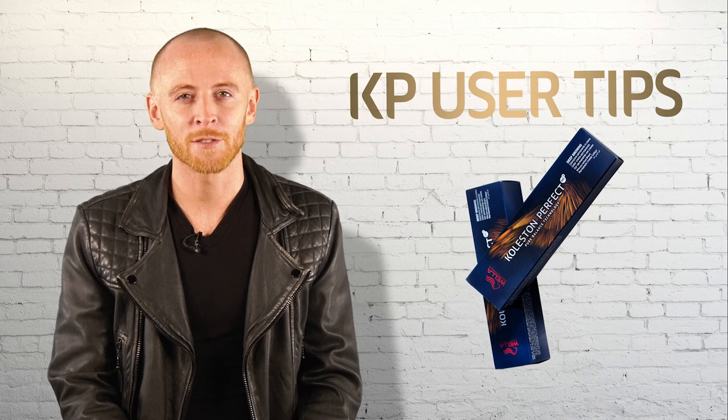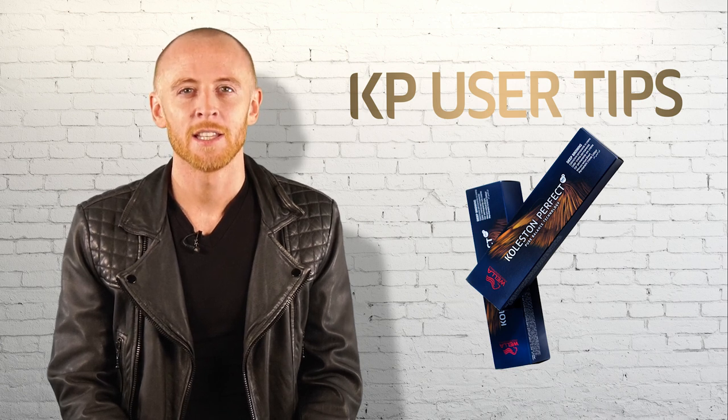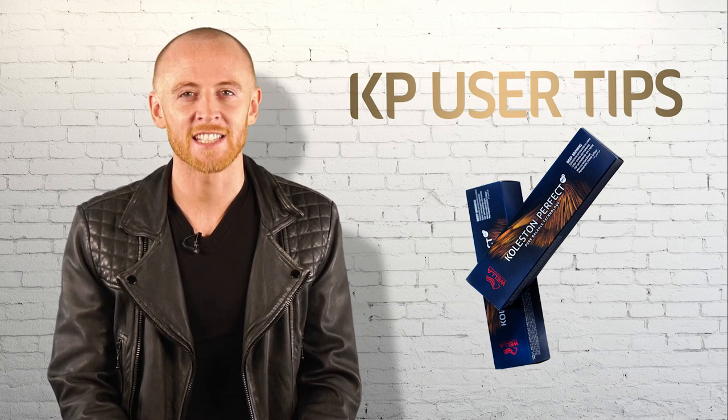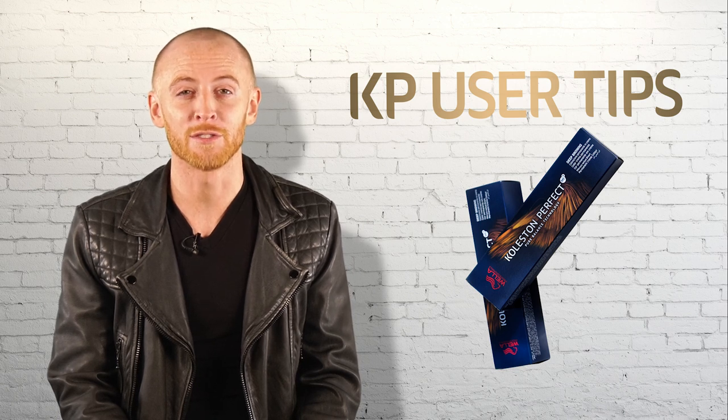Usage is key — mixing ratio, development time and application methods all stay the same. The majority of Colliston Perfect shades are designed to give the same result you currently know and love from Colliston Perfect.